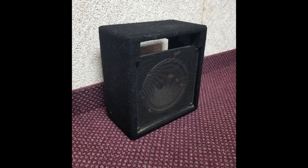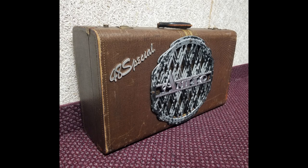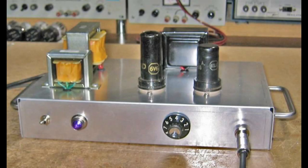You could repurpose a small speaker enclosure, or go for something with a little more character. Once you're finished, you'll have a low-power tube amp, perfect for practice or recording — and you built it yourself.